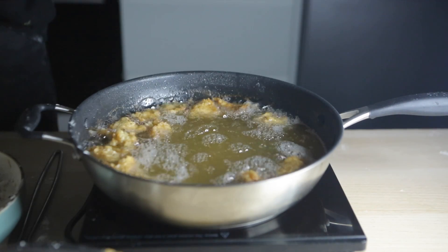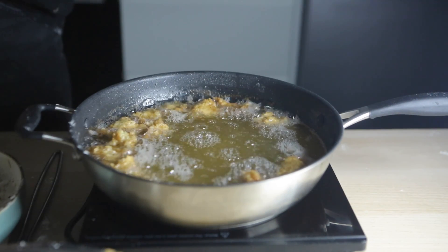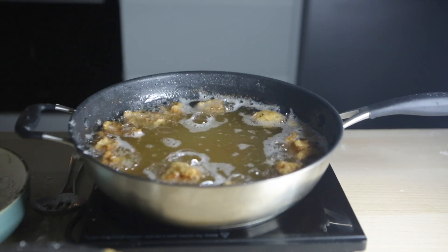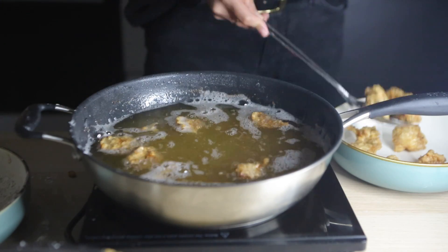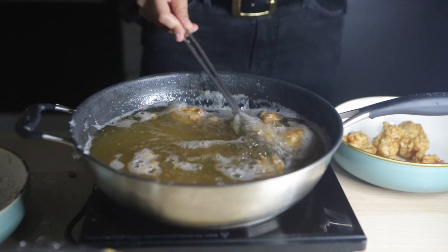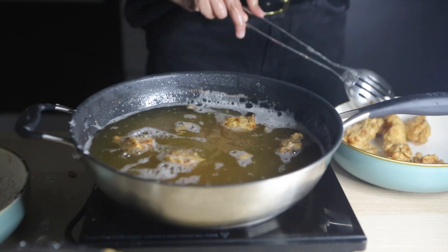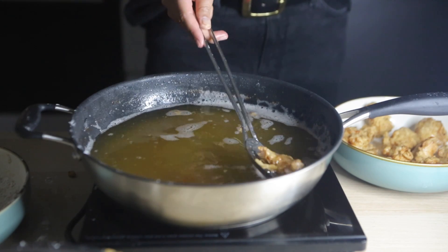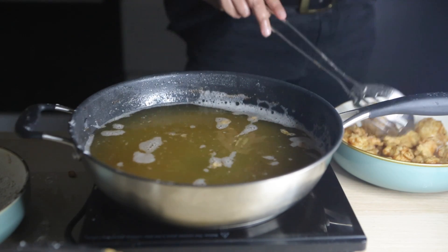As you can see they've turned a nice golden color now, so we're just going to take them out and put them on a plate. I didn't bother soaking them in tissue paper because we want that oil to help bring together all the flavors in the sauce we're going to put on top.